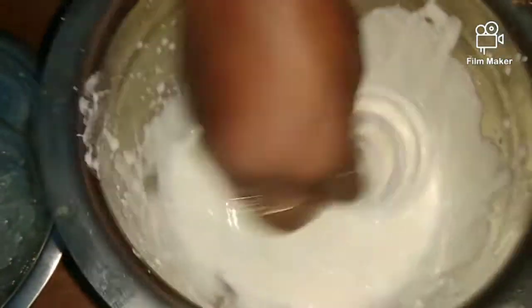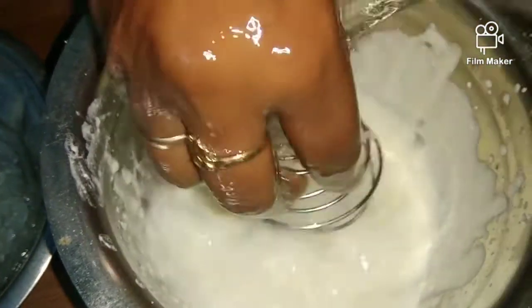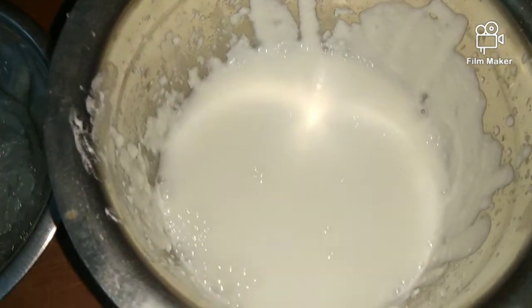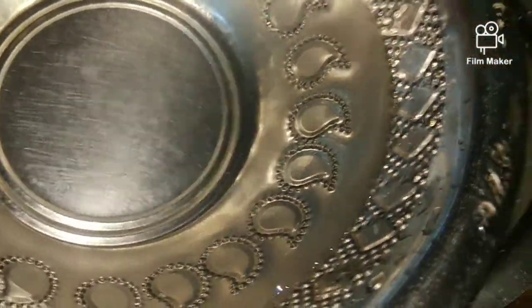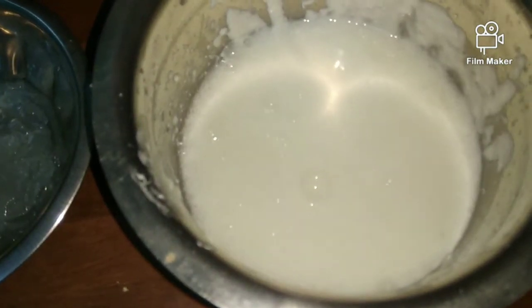We put rice leaves when we add the rice filter. This was going to pour off the rice. It will put the rice in as well. Put the rice in the rice.